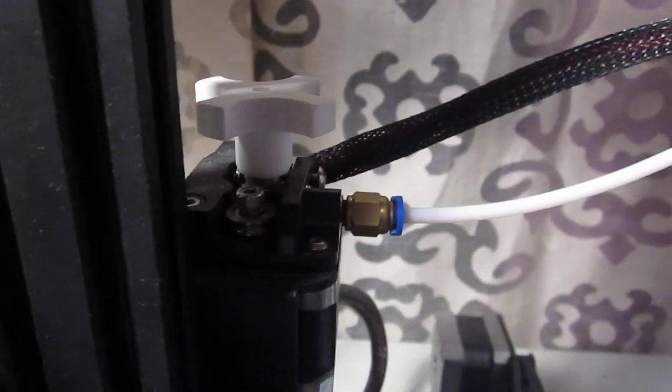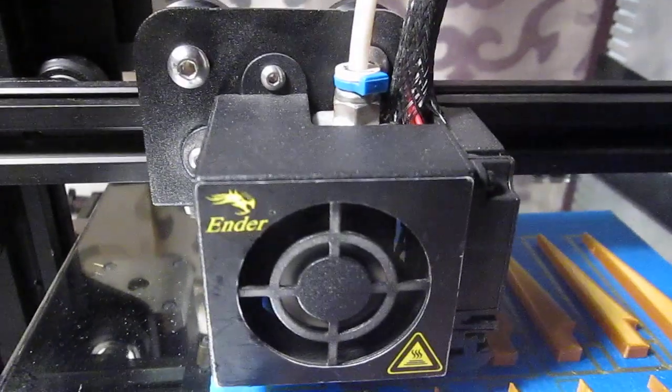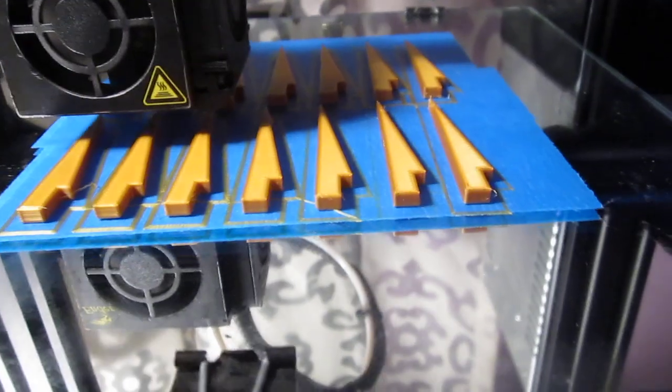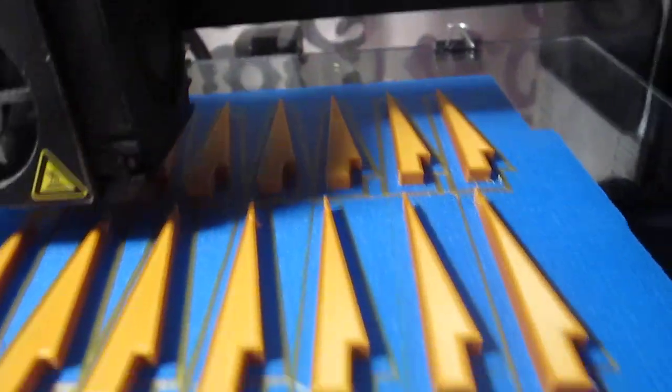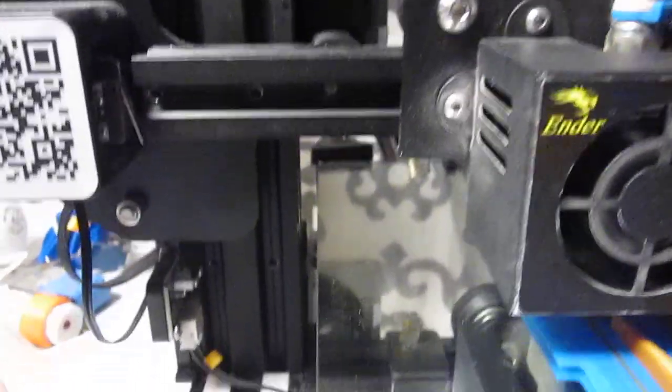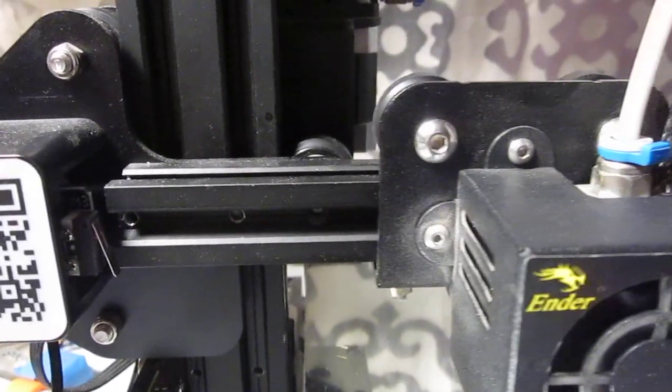This is the white plastic Bowden tube right here — you can see that for yourself. That's the means to get filament from the extruder to a moving part of the printer. This is X, the table is Y, and Z is the lead screw right there, which moves the gantry up during the print.